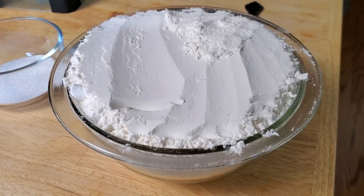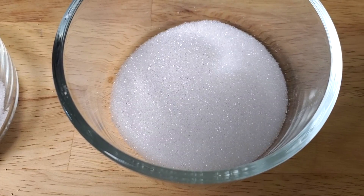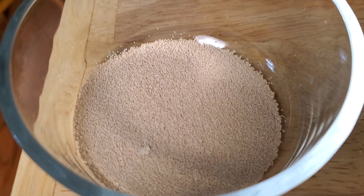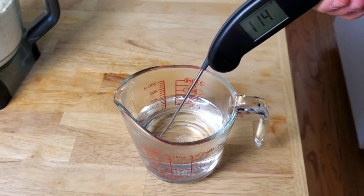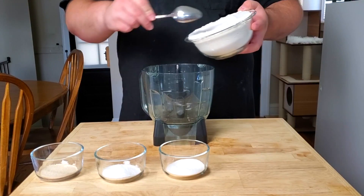The first thing we're going to do today is make our pizza dough. We're using four cups of flour, two tablespoons of sugar, two tablespoons of salt, and two yeast packets. To that we're adding one and a half cups of warm water, somewhere between 110 and 120 degrees. If you're new to the channel, be sure to subscribe — we post new videos every Tuesday and Thursday. Now let's mix all our ingredients together.